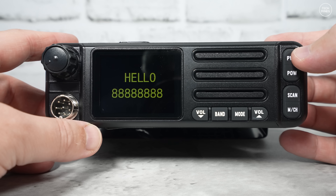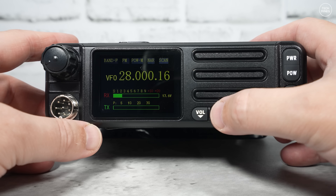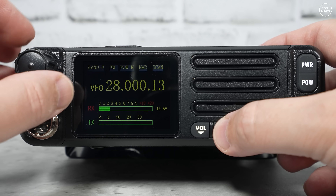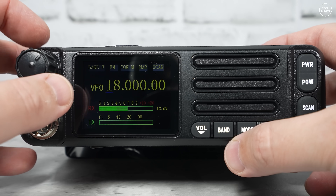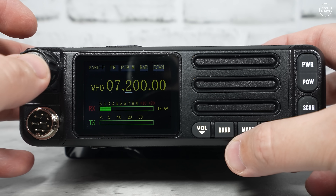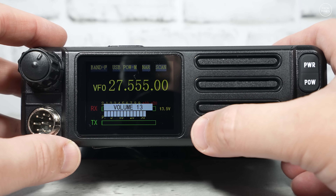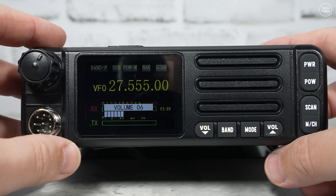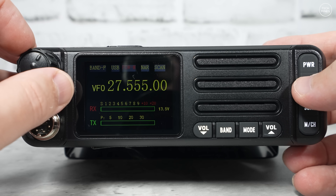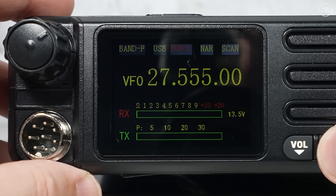The radio can work in two modes: completely open and expanded, or channelized. The band button only works in channelized mode. In expanded mode you press the encoder to move the cursor on the frequency readout, then turn the encoder to change frequency. To change mode, press the mode button, turn the encoder to choose FM, AM, upper or lower sideband, then press the encoder to save it. The power button cycles RF output between low, medium, and high — and we'll test the actual power output later.